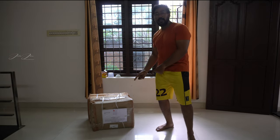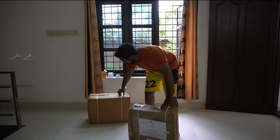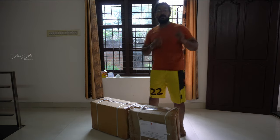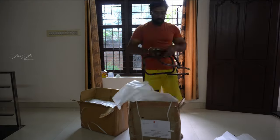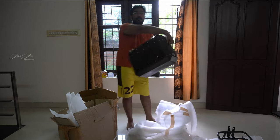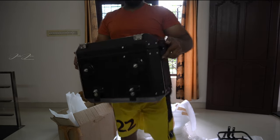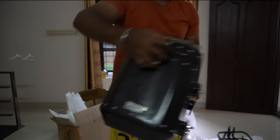So here we have the Orange Candy panniers with us. We have the gear and the boxes, and then we are going to unbox them. It's a 13-litre box, by the way, made by the Orange Candy panniers.